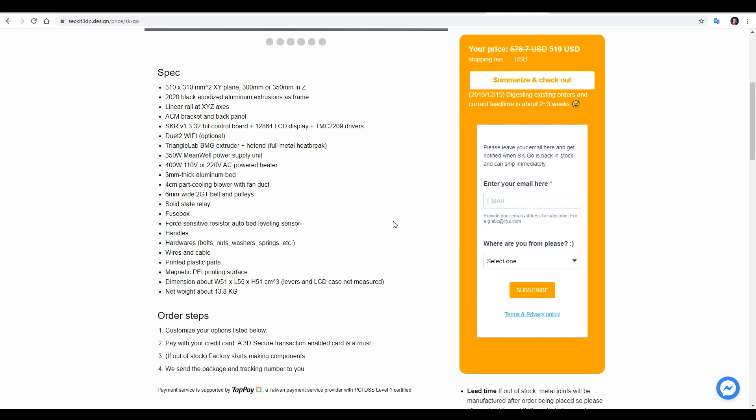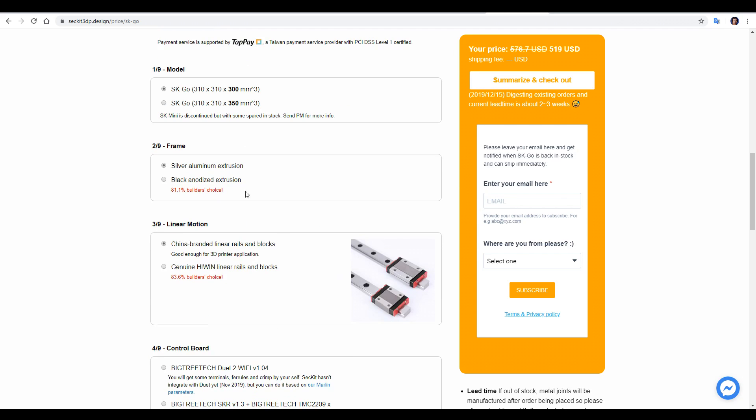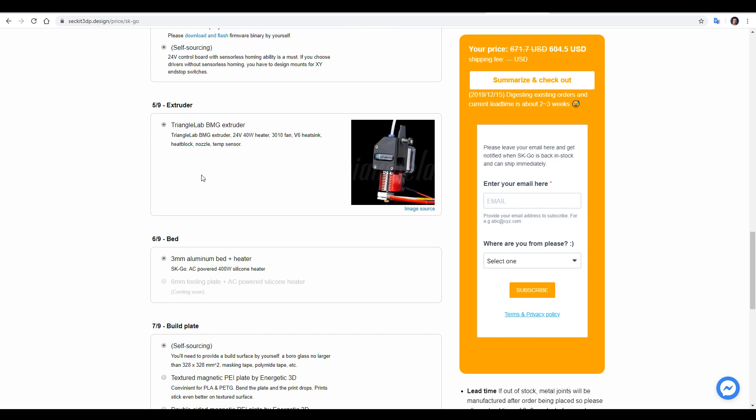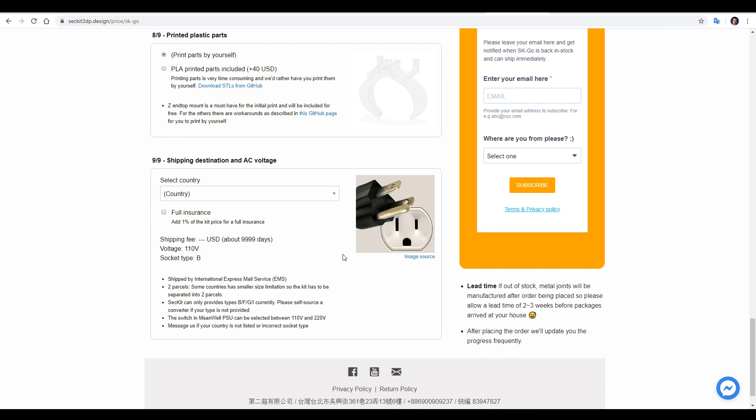What I really like is the way you can customise your package. You can choose between either 300 or 350mm in the Z direction, you can choose the colour of your frame, you can choose whether you want cheaper linear rails or genuine Hyowin linear rails, and any time you make these changes, the price will automatically update in the corner to help you keep track. There's a choice of mainboard, including self-sourcing to save money if you've already got one lying around. My printer was tested with a Triangle Lab BMG clone extruder, and it also has a 3mm bed with AC-powered heater. You have a choice of build plate, and if you want to save some money, you can print the plastic parts yourself, which will also help speed up the order. Finally, you can select your country to make sure you get the right plug and get a shipping estimate.